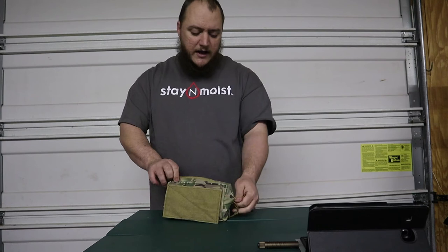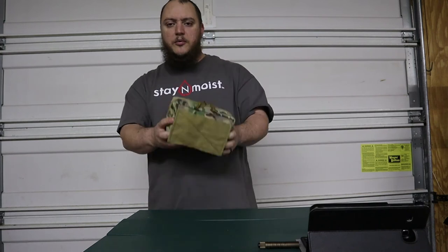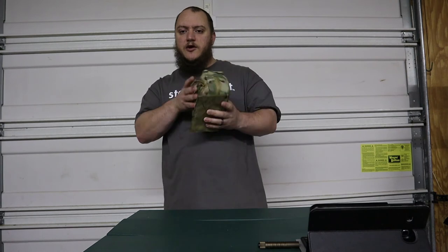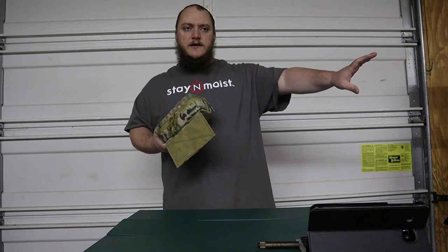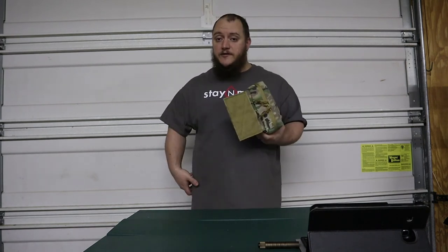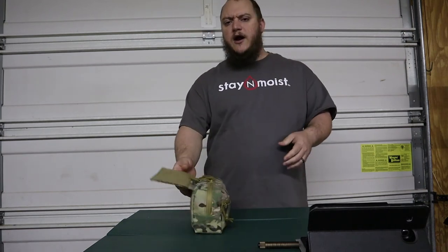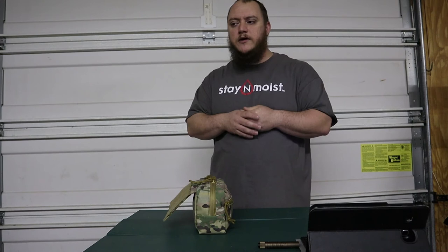I base this setup around wearing it on my own private range and when I go out to train and qualify at work. It's an extension of the trauma kit on my belt. I have this whole setup on whenever I have my AR out. If I'm not shooting the AR or not bringing it that day, this stuff usually stays in the car — just in case — or it doesn't come along at all.